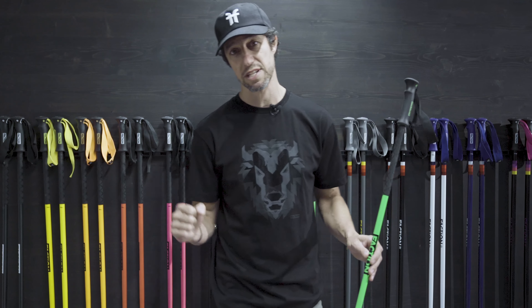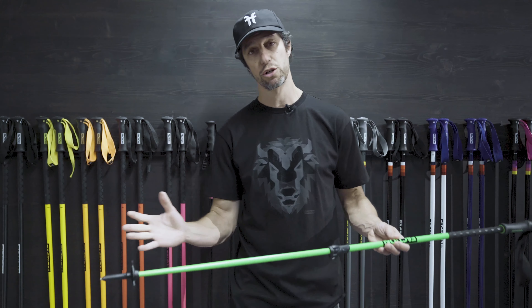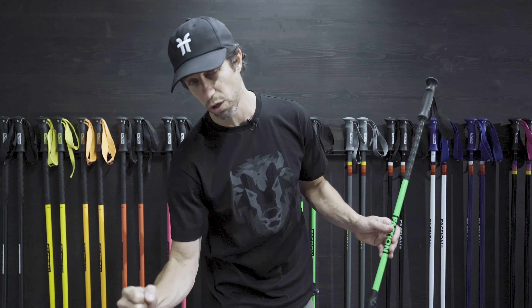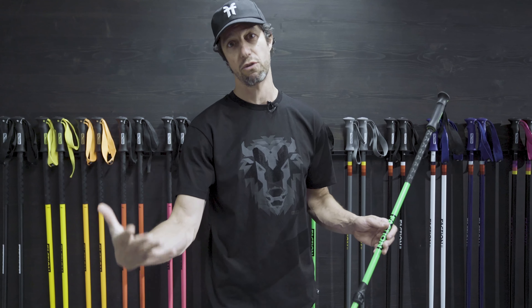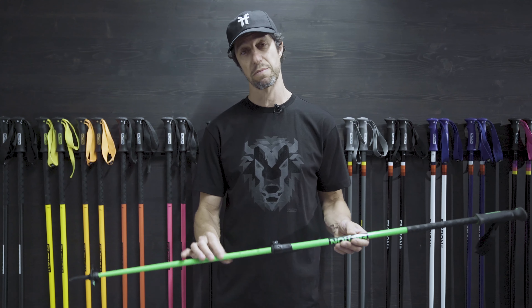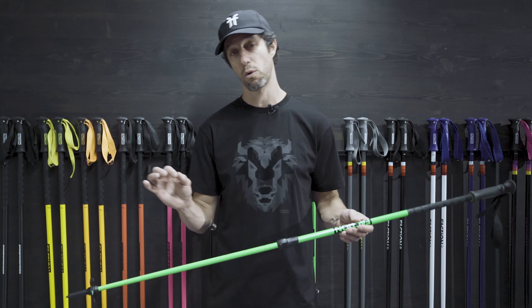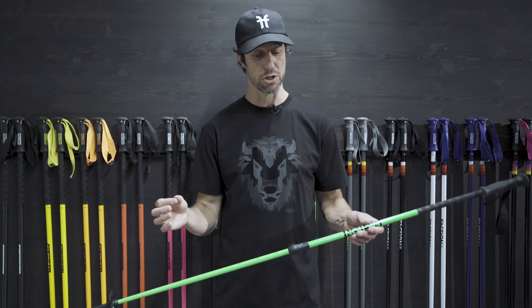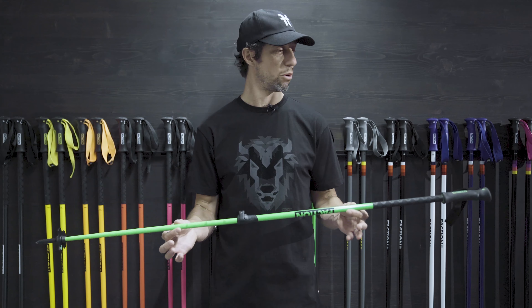However, if I wanted to have a little bit more of an aggressive stance or an aggressive pole plant, I could go down to 120. With a shorter pole, it allows me to pole plant a little lower down, keeping my body weight forward. If I wanted something that was going to help me push — let's say I'm doing a lot of pushing, maybe there's a lot of flats between the runs — then I would want to go for something a little bit longer, like a 130, or a 125 if I was a little bit shorter. So that's how you size your poles.